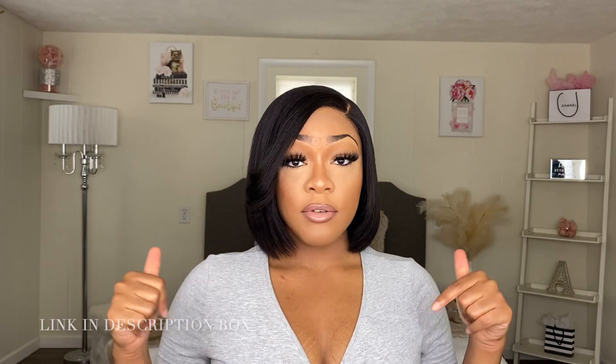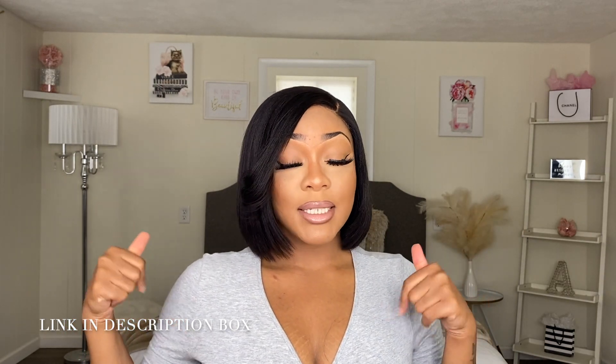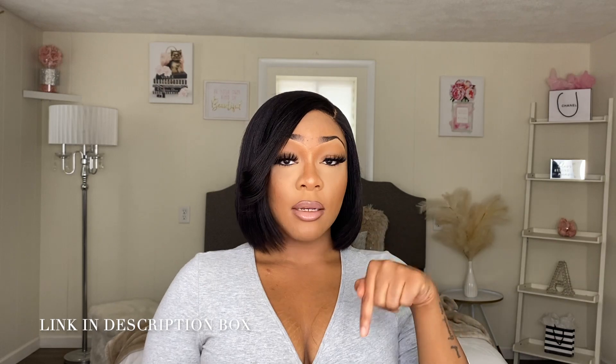This wig is from Love Me Hair. If you guys would like to purchase this wig, all the information will be in my description box down below. You guys are not gonna wanna miss out on this wig, so make sure you check my description box. I will also have a coupon code so you guys can get a percentage off of your next order.